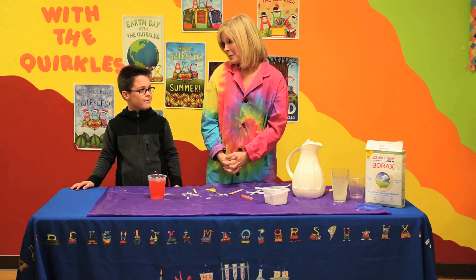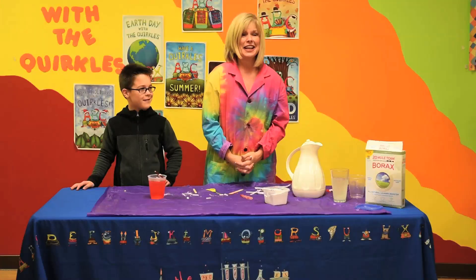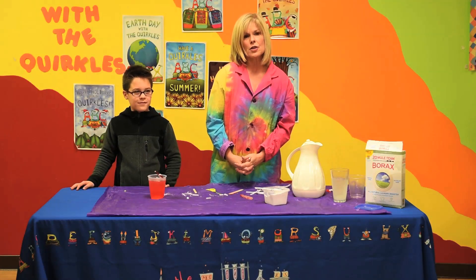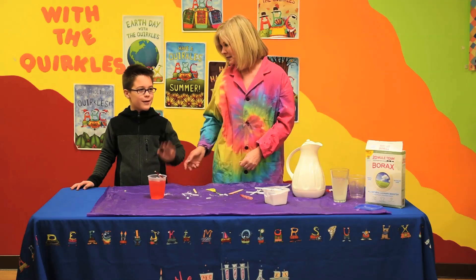Thanks Harrison for joining me to make snow crystals — it's a great time of year to do that. Check out more of our Quircles experiments on Quircles.com or our new Fettlebrook series at Fettlebrook.com. Happy winter. Bye bye.